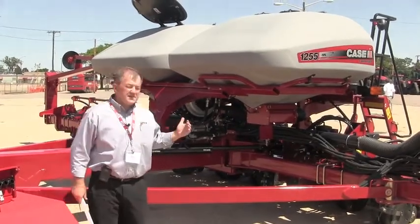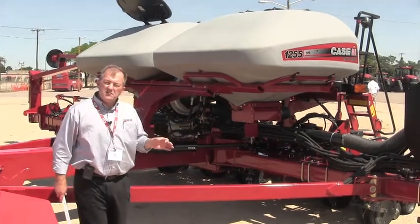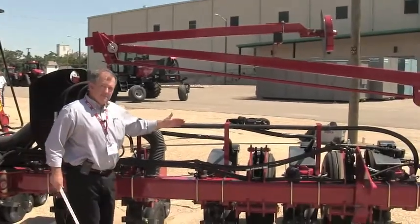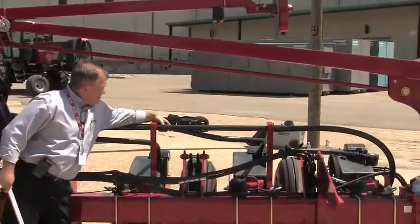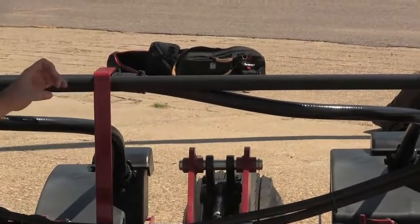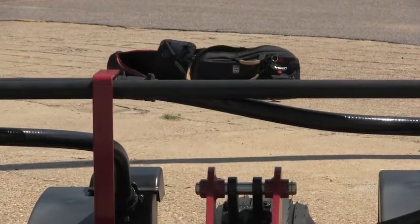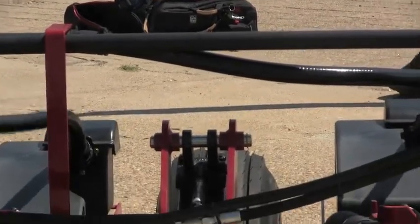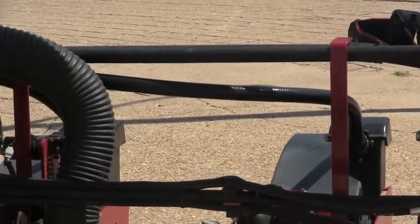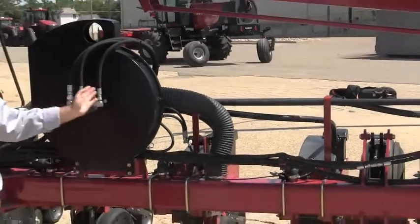We also went through the trouble of sealing off all of the row units very carefully, not using hose clamps or other features. You'll notice we have ratcheting clamps to connect sections and tubes together — those are put on without wrenches and hold their position very tightly. At each row, couplers connect to the seed meter area, and those couplers feature a large o-ring keeping that system tight from the bulk fill tank all the way down to each row.